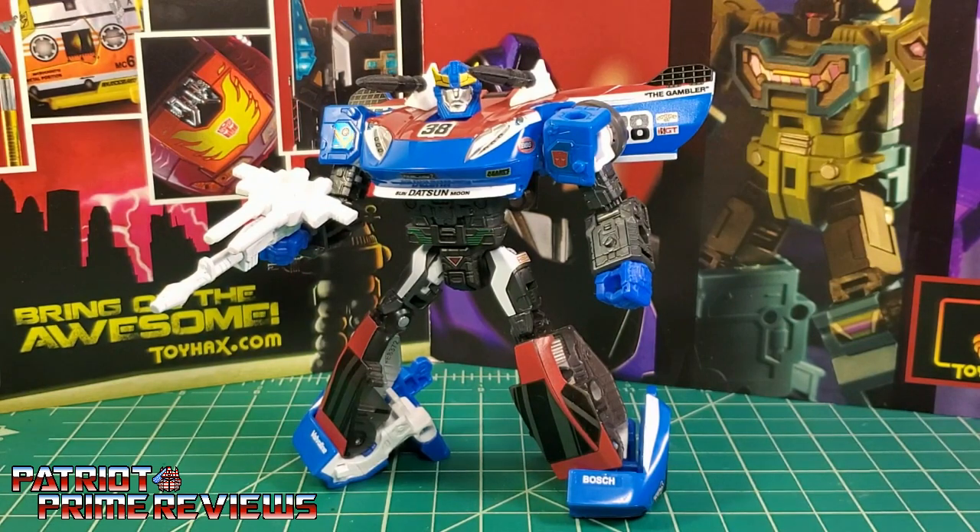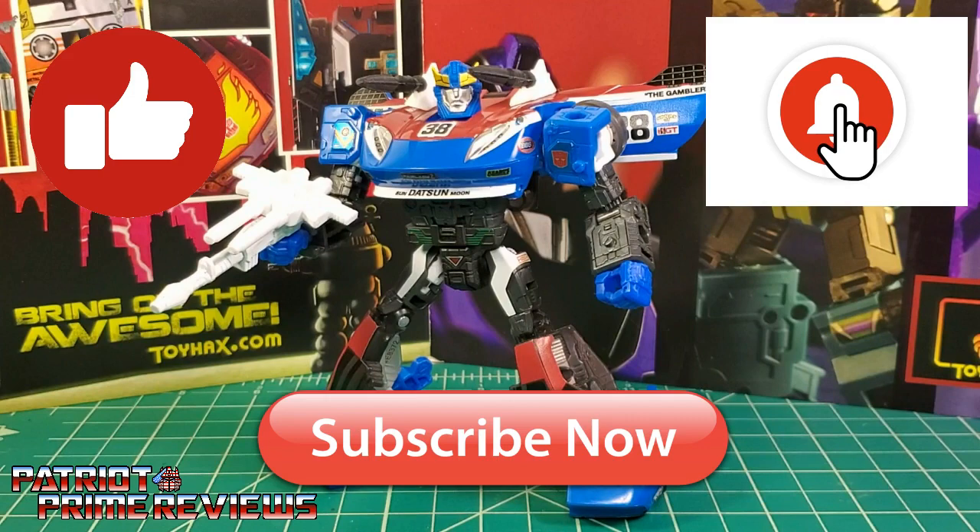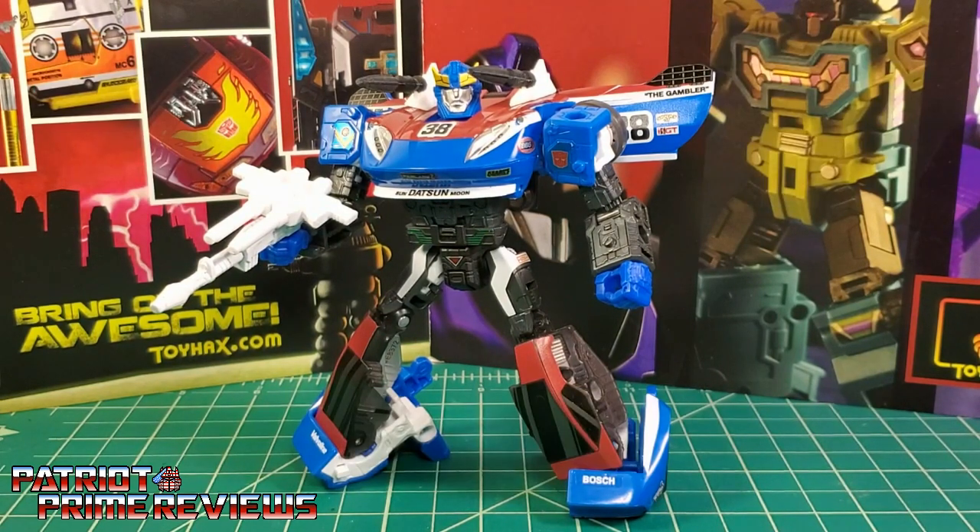If you enjoyed the video, don't forget to like, don't forget to subscribe, and don't forget to hit that bell icon to get notified when I upload new reviews. Once again, this is Patriot Prime, signing out. Hoo-ah!